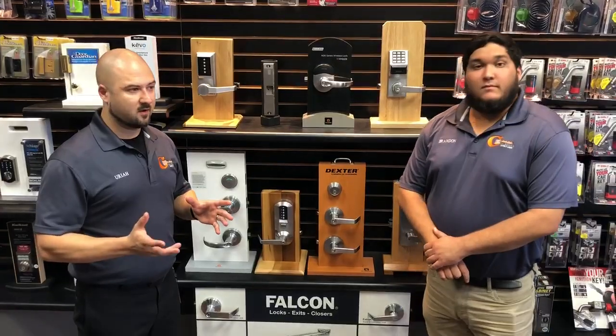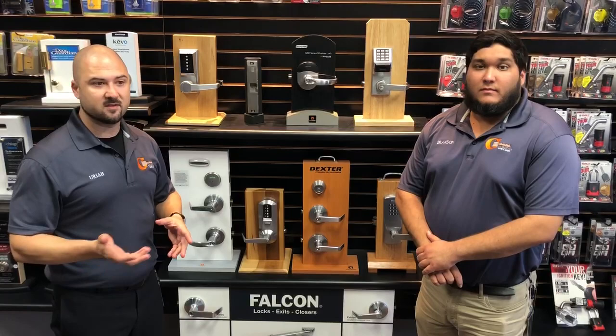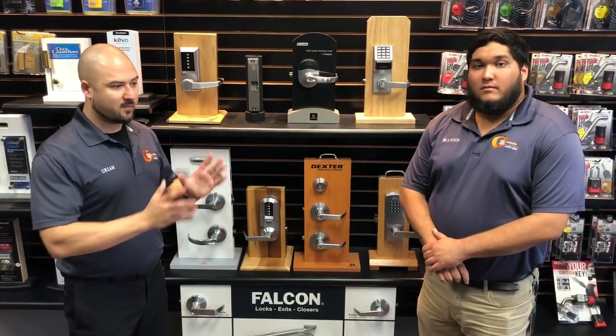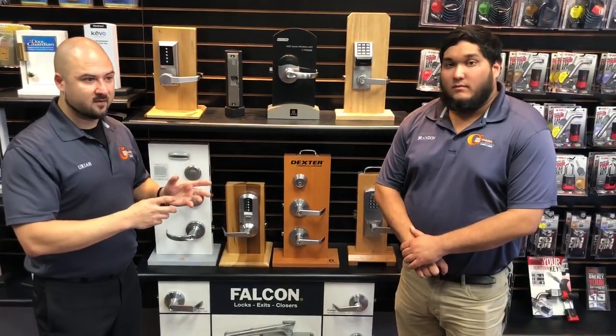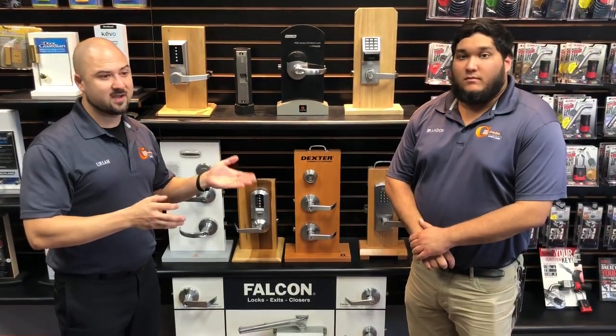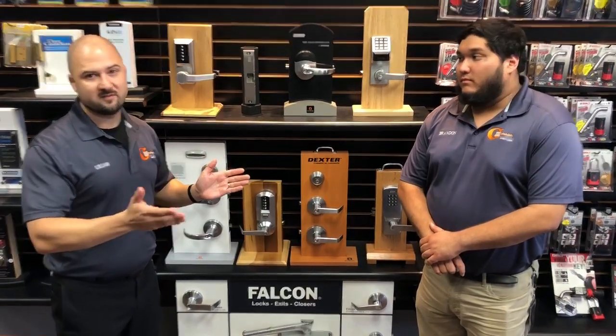How much does it cost to re-key a cylinder, and is it cheaper to re-key or to replace hardware? When re-keying, the price varies a lot depending on whether it's residential or commercial, whether you have an existing key, and what type of hardware it is. But for residential hardware — usually a simple knob or deadbolt — assuming you have an existing key, it ranges from about $9.50 per keyhole on the low end to maybe $13.50 on the higher end.